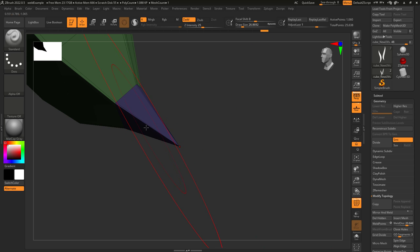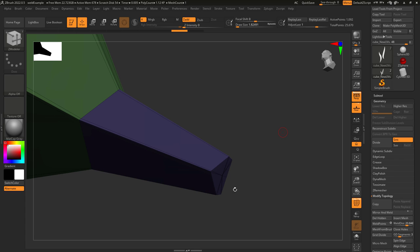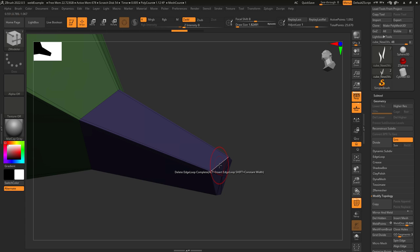Now that is specific for when you have a hole, but when there's no hole in the geometry, press B, Z, ZModeler, hover your mouse over the closest edge, right click, delete, and by edge loop. Then just left click the edge. You're done.